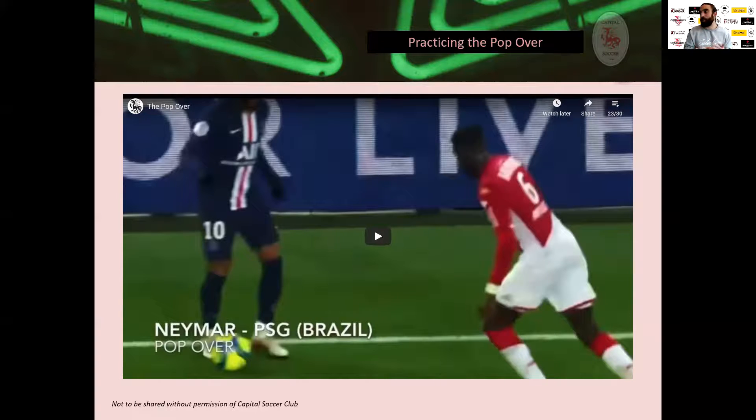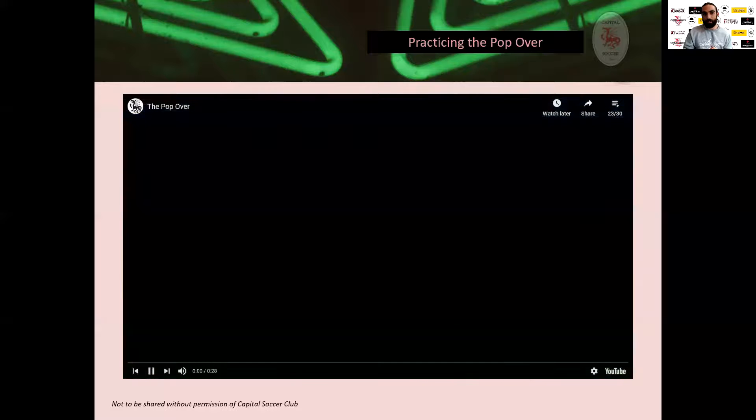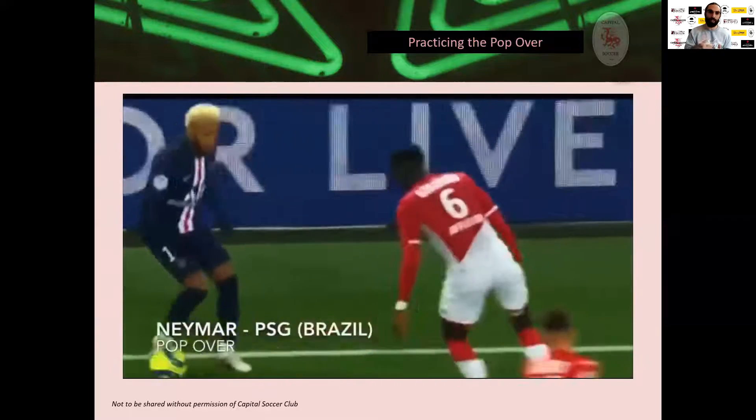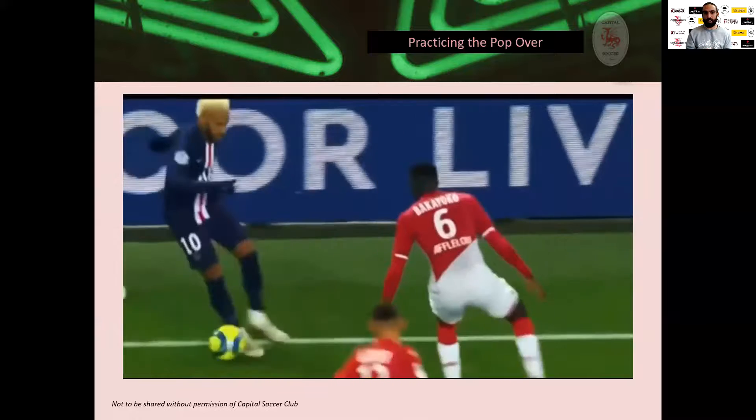If you've been participating in the online program, there's actually a wall ball exercise we've implemented that helps practice what we call the pop-over move — elevating the ball in a tight angle. I'll show a clip from our online program of an exercise I created, paired with Neymar from Paris Saint-Germain. You can see in the preview the onrushing defender — he's on the sideline with a very tight angle, and raising the ball in the air helps him get out of it. You can see me getting my foot under the ball to pop it over, using a small obstacle to practice that.